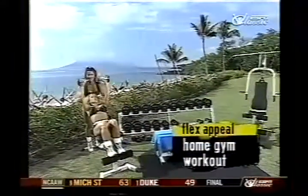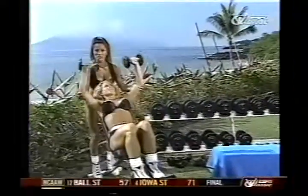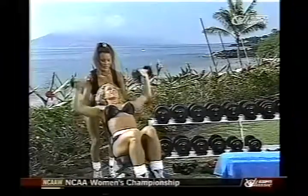Beautiful day at the Maui Prince Hotel in Maui. Monica and I are starting off our super sets for the chest and the back. She's starting off with the incline bench press for the upper chest. Five, six.